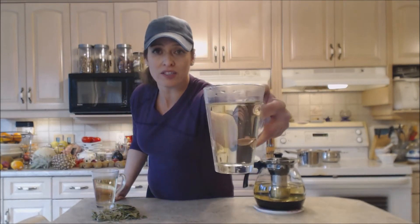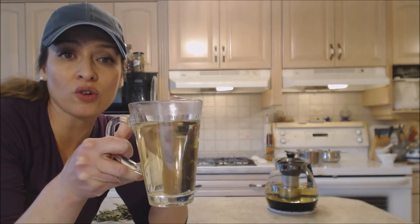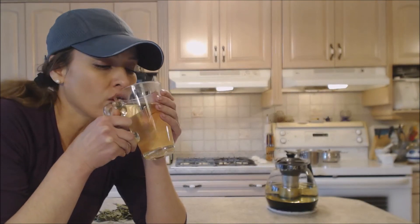Add sugar, honey, stevia, or whatever it is you like to add. You have this gorgeous pale golden color. It is very mild — it's a lovely herbal tea as a replacement for caffeinated tea. Maybe you don't want to drink caffeine before you go to bed; it's quite mild in that way.